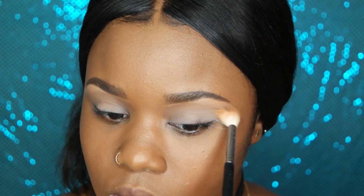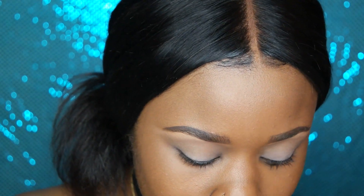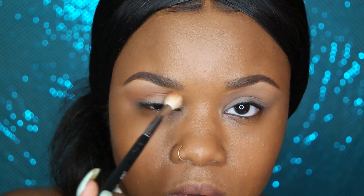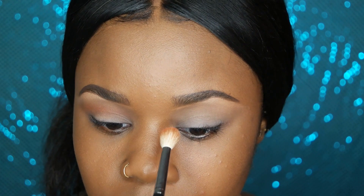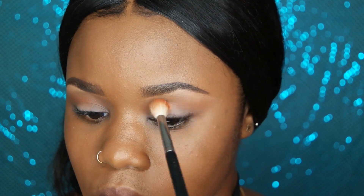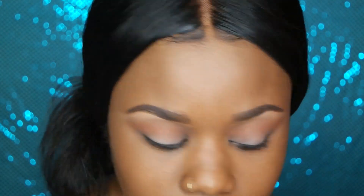The burnt orange color I'm using next is one of my favorites in this palette — I use it for everything. That color is Morocco, and I'm going to use that same blending brush right over Madagascar to warm things up. I'm dragging it out to create a trace for a cat eye, because you'll really see the shape of the cat eye once I move on to my lid color. Makeup is amazing because you can start off looking like this and end up looking totally different — the real trick in creating the shape comes right after this.